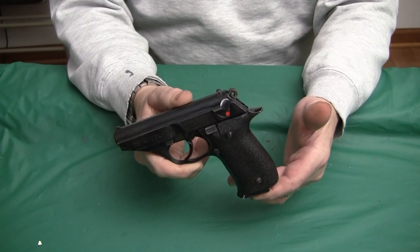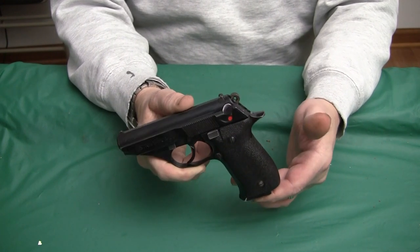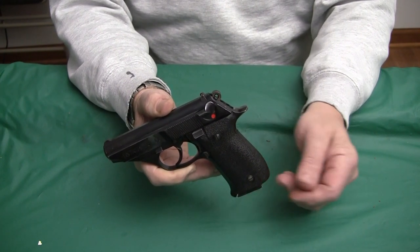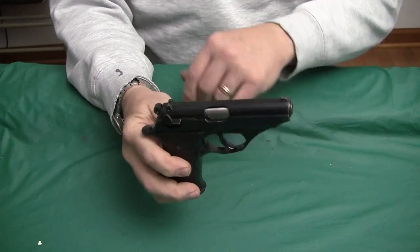A lot of Europeans produced these pistols back in the 60s and 70s. Astra was marketed by Interarms, and they're a good quality pistol. I was really never interested in them.